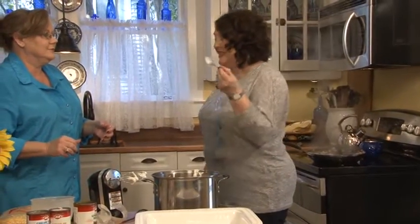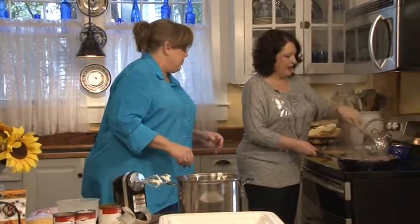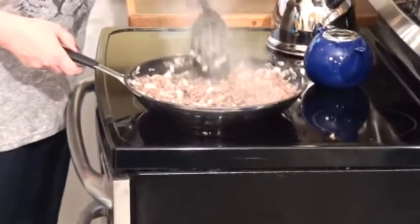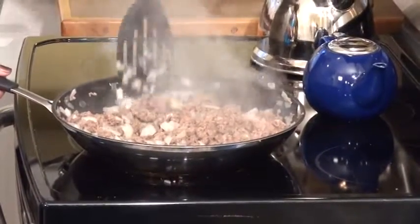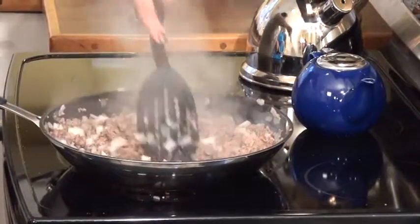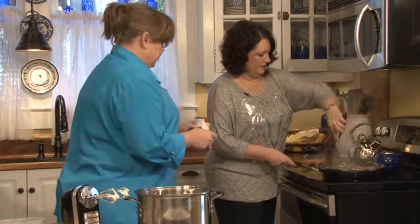Let mama do a taste — this is why I'll never be skinny! They're good though, aren't they? It's just not worth it. All right, the hamburger looks done and the onions are a little bit transparent. You don't have to drain it if you use an 80/20 or a 90/10 hamburger. If you use a 70/30 you're going to have to drain it.